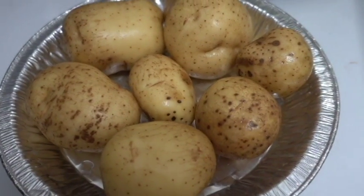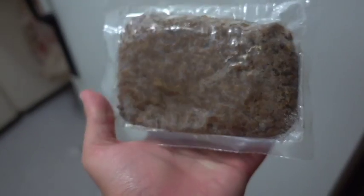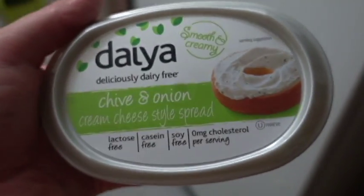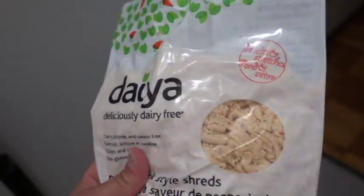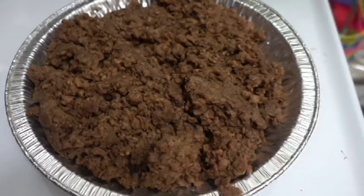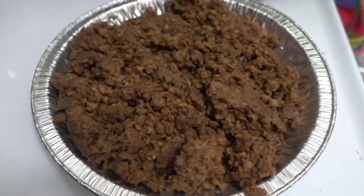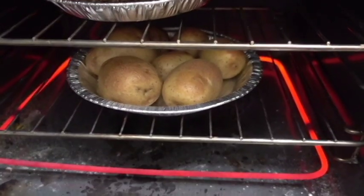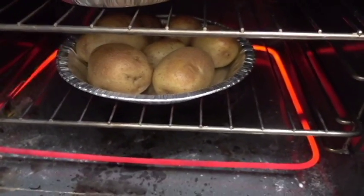First step, wash these and put them in the oven. You're going to need a couple of these vegan ground beef packages right here, some vegan cream cheese, and some vegan shredded cheese. Pop this bad boy into the oven at 400 for about 15 minutes. The potatoes need to be in there at 400 for about an hour.